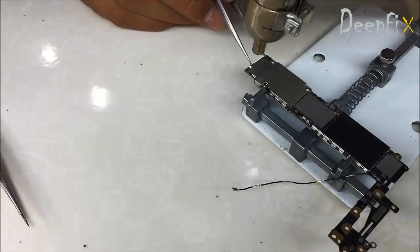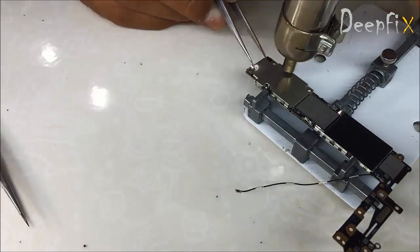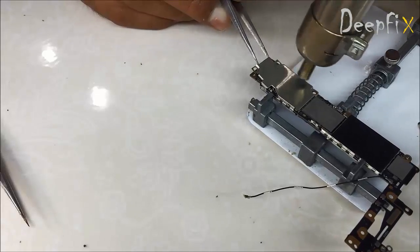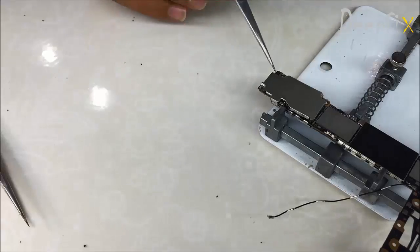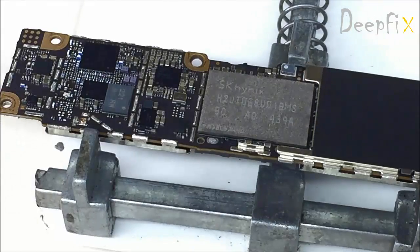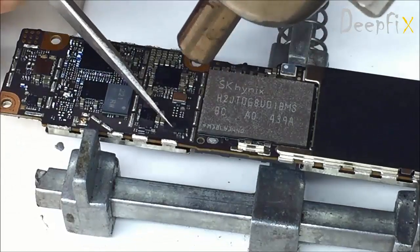Hi everyone, today we're going to replace iPhone 6 U2 IC. Here it is beneath the shield — remove the shield carefully and you can find the U2 IC, which is sealed in a glue.